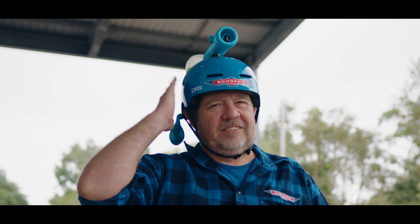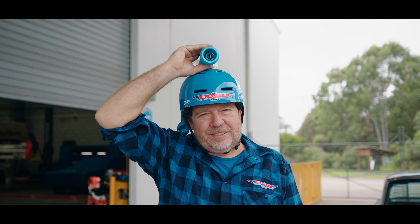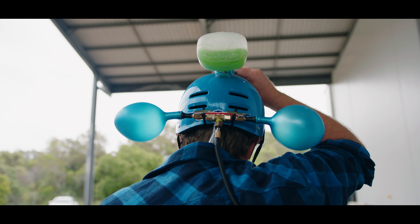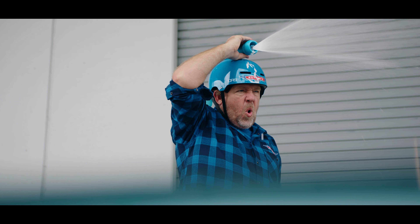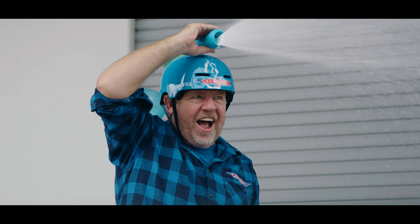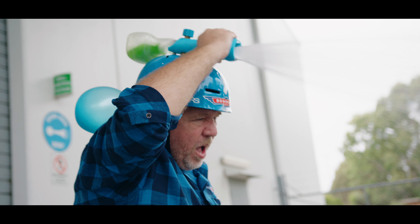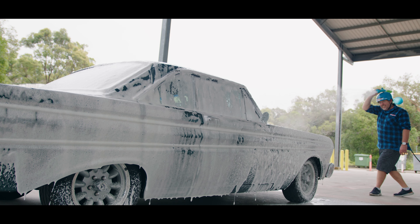Introducing our latest professional tool: the Head Pumper Cannon. This ingenious new solution only requires a water connection, with the foam being generated with a fluid hand motion to pump up its patented soft pressure sacks. They slowly build up the pressure till they automatically open and explode a glorious stream of thick foam all over your beloved ride. You keep this foam flowing continuously by hand pumping the cannon's ergonomic shaft, maintaining the pressure to the sacks with your gentle, rhythmic hand motion.